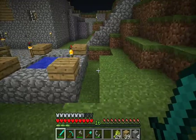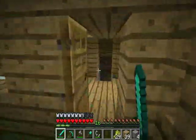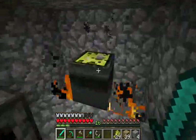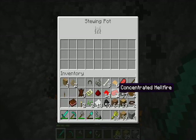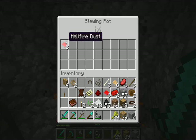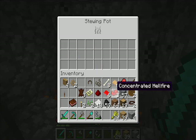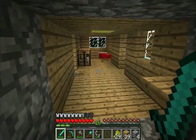Now I'm going to show you what you can do with the rest of the hellfire dust. You need quite a lot of hellfire dust. This is concentrated hellfire — almost like a hellfire ingot. You need to put eight hellfire dust in a stewing pot. It needs to be eight, otherwise it won't cook it all down. And you get basically this concentrated hellfire block, which is much more stable than hellfire dust.